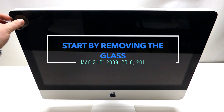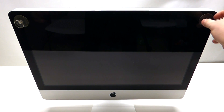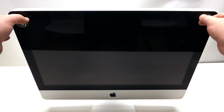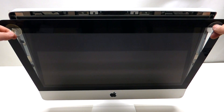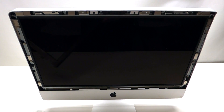Take two suction cups and place one on top of each corner of the screen. Once you've done that, grab the suction cups and pry against the screen assembly with your fingers, then go ahead and pull it out just like so. It'll come right out and that's it.